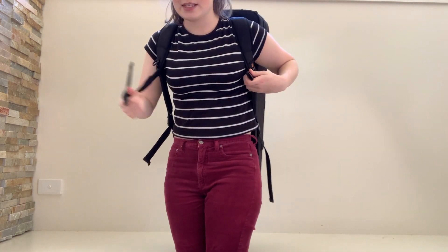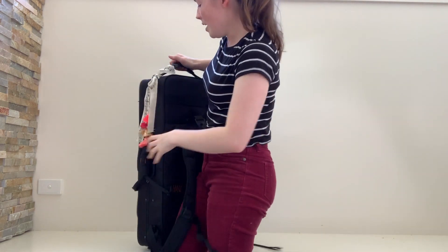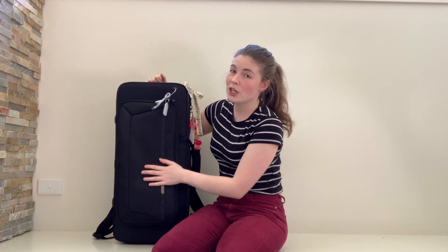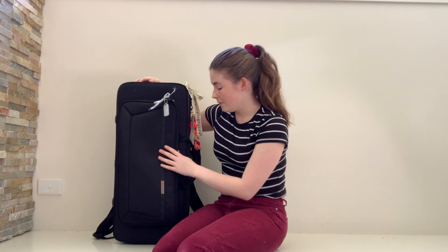There's also an option to have a little strap that goes across your chest if it is too heavy for you. It has a pocket in the front where you can keep sheet music and accessories. Usually I keep all of my teaching sheet music in here every single week and it carries a lot of sheet music, which is really fantastic.